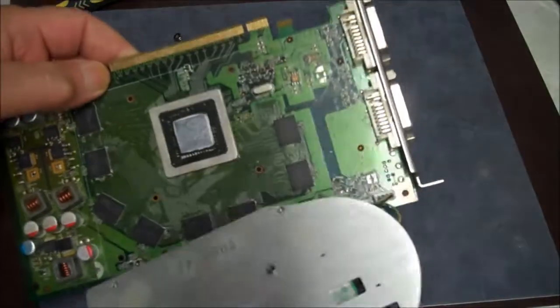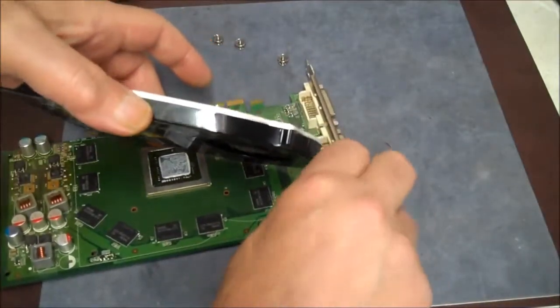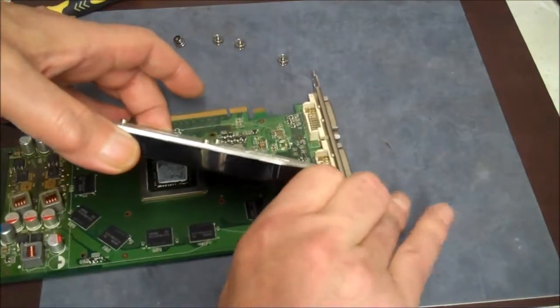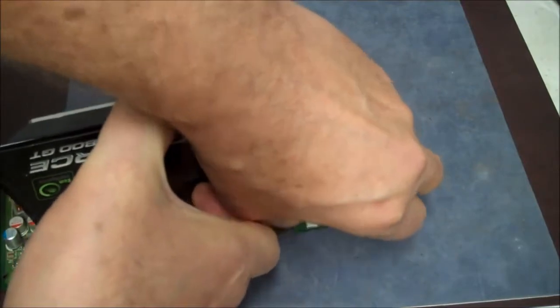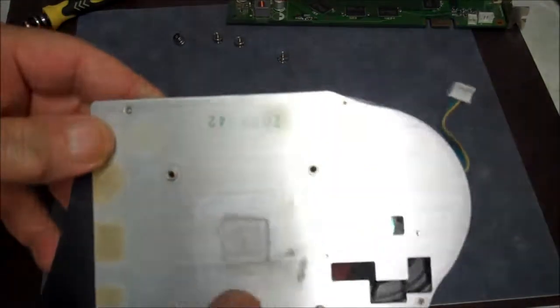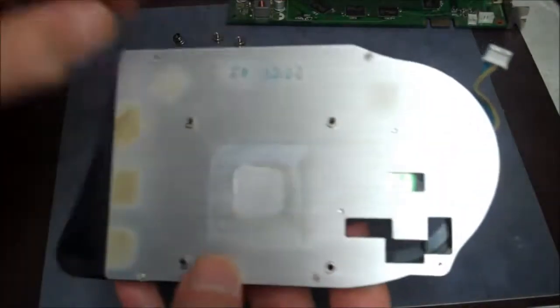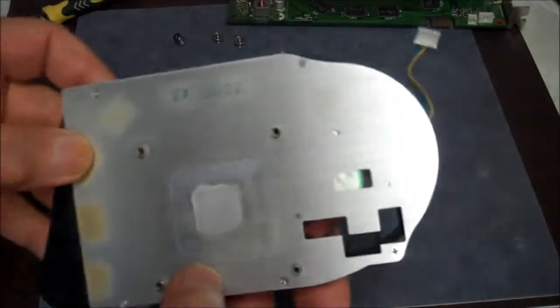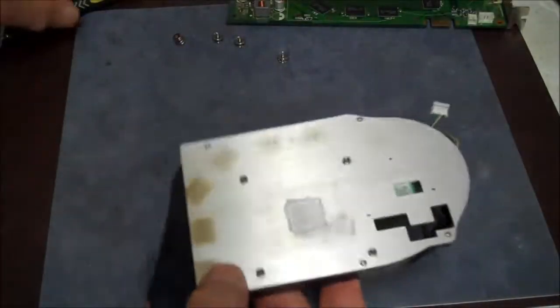Now we're going to add some new thermal grease. Let's unplug this fan here. Now we can put this off to the side for a minute. We've got four — actually five — tiny screws holding the plastic case on. You can see this was probably made in 2009, so it's a pretty old video card, even though it has a gig of RAM on it.